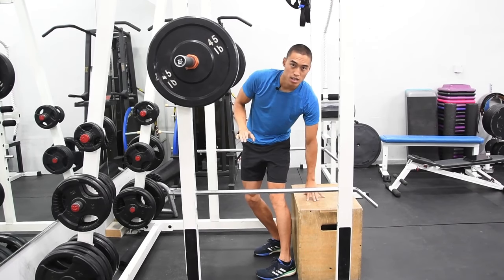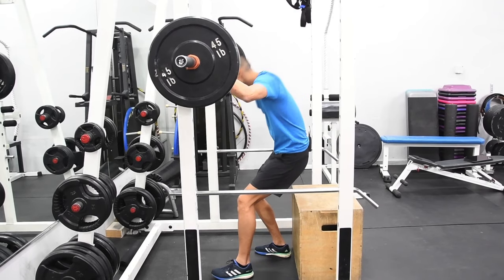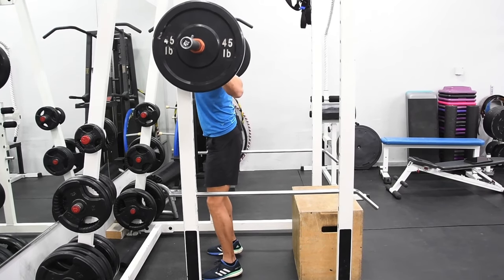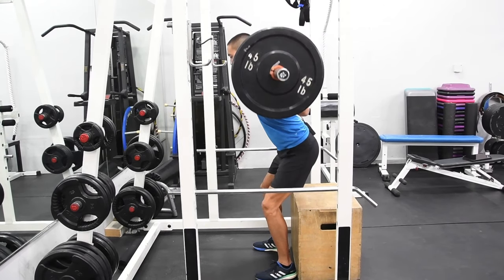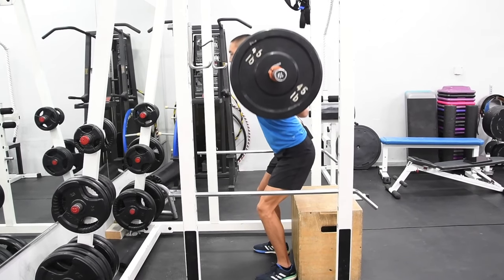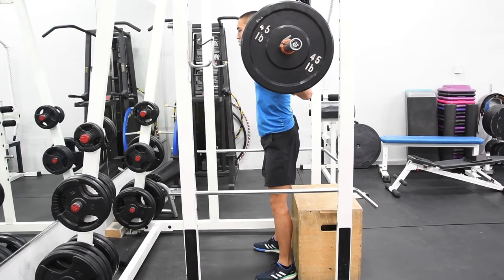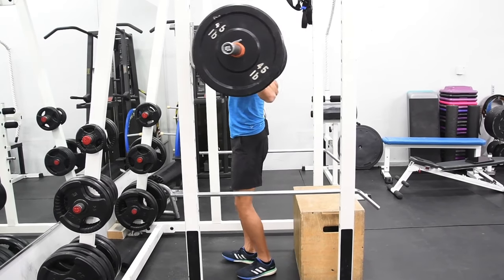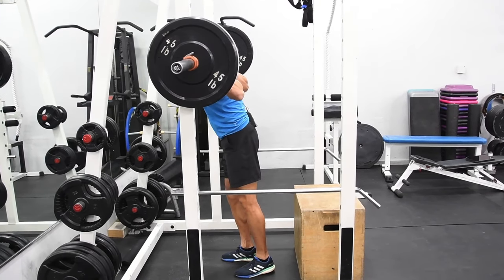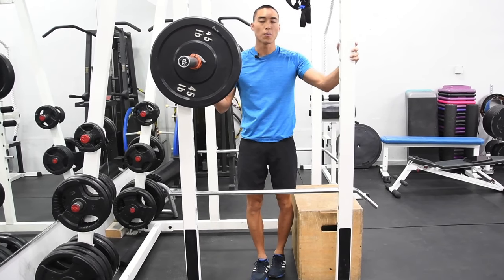We're going to tap the box with the butt and stand back up. And there we have our box squat.